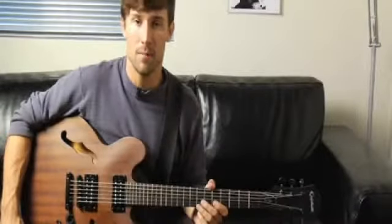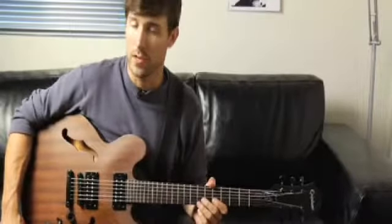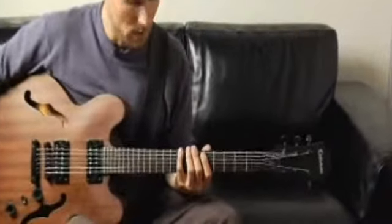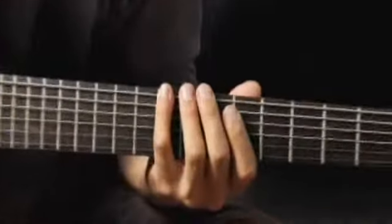To play an A minor triad in first inversion, starting on each of the bottom four strings, ascending and descending, one octave, place your pinky on the eighth fret of the bottom string and your arpeggios should sound like this.